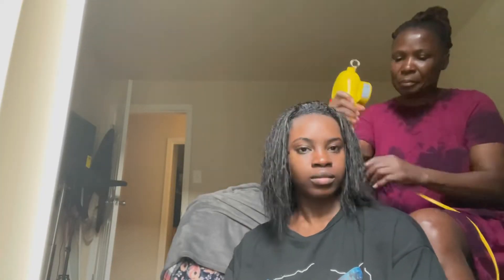Oh my god, it feels so thin and stringy. I miss my thickness already, but it's okay. Now that I am relaxed, I can do a traditional leave-out sew-in, so that's what we're doing.